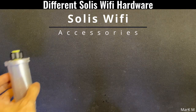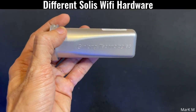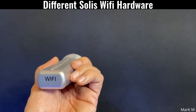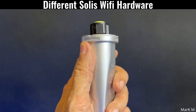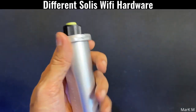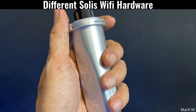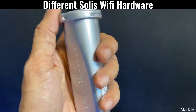This is their first Wi-Fi stick. As you can see, it has a Ginlong Technologies mark on it and doesn't have any Wi-Fi antenna. This is the first generation Wi-Fi stick they made. If you have this one, it cannot upgrade your inverter remotely in case the firmware needs to be updated.